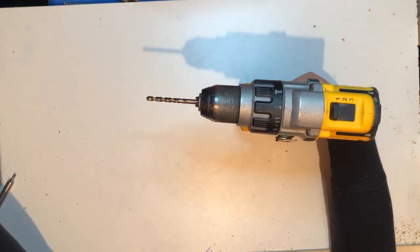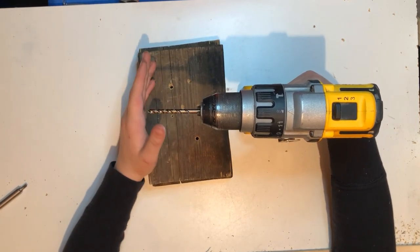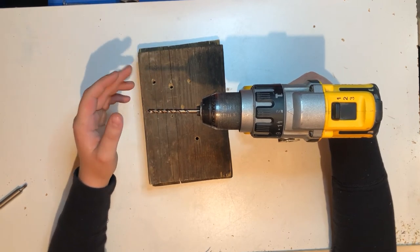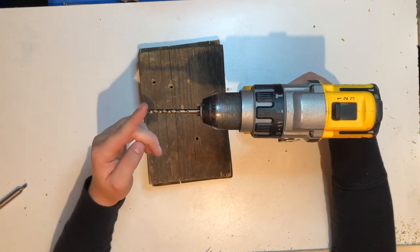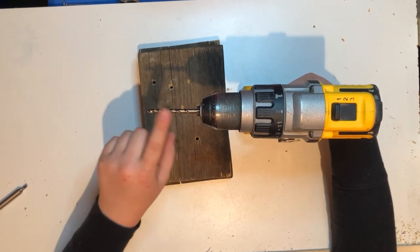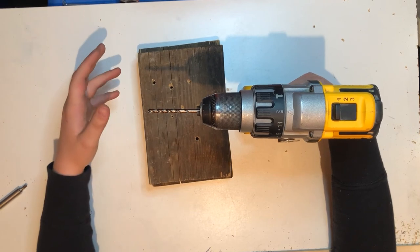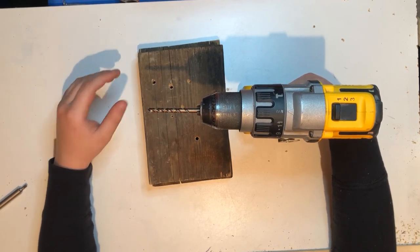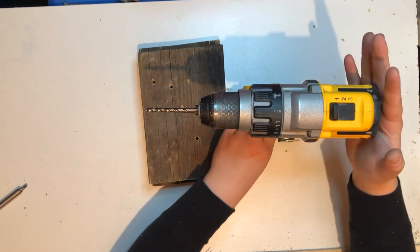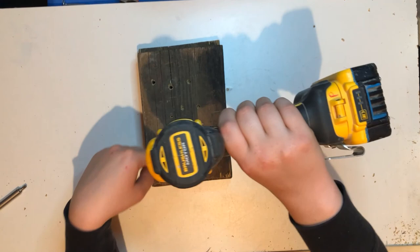Here we have some pieces of wood and we're going to drill one hole. Some tips: always remember your safety concerns. Be careful not to put your finger near the bit while drilling. Don't mess around with it. If you have long hair, put it back so it doesn't get caught. Use common sense because you don't want to get hurt. When using the drill, put force on the back and keep it at a perpendicular angle if you're trying to drill a straight hole.